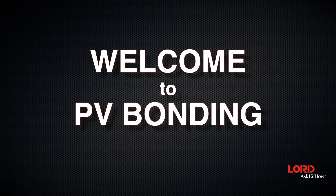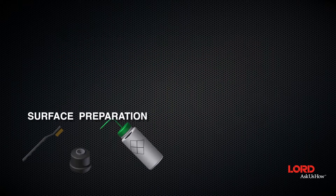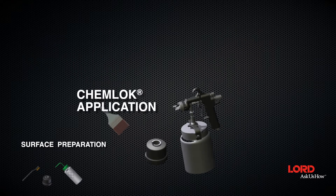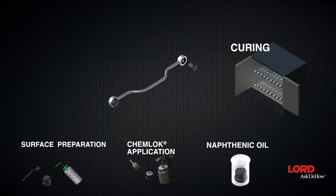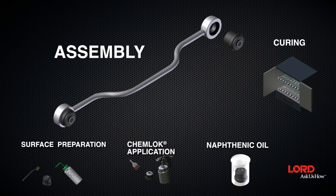Welcome to Lorde Corporation's PV bonding demonstration video. Here we'll be explaining the difference between vulcanization and PV bonding, then take you through the process of applying a bonded assembly utilizing the PV bonding process. Let's get started.